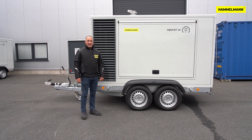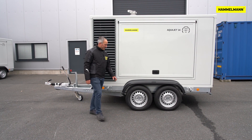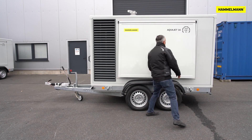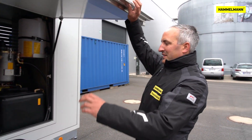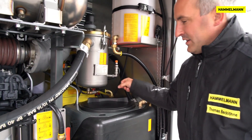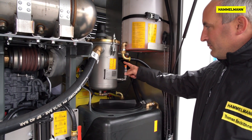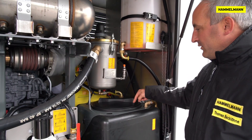Before starting your daily work, it is necessary to pump the anti-freeze back into the tank. Two steps need to be taken for this. First, drain the filter. The anti-freeze will now flow out of the suction chamber and filter back into the water tank.